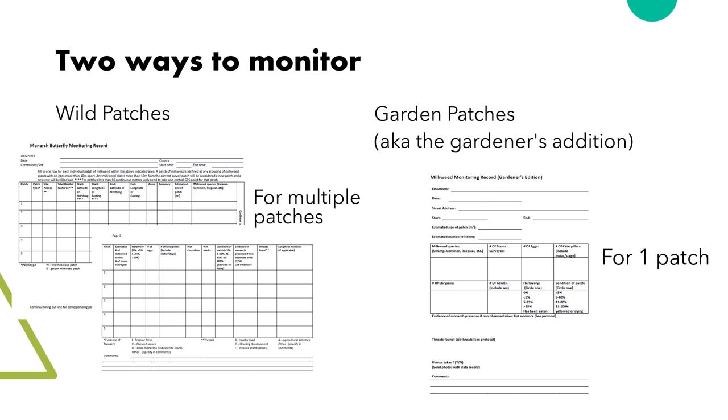We have created two styles of data cards: one for monitoring a patch within your yard and one for monitoring wild patches throughout the province. The gardener's edition assumes the patch features and uses street address as the location. We will cover each in detail over the next few pages, starting with the gardener's edition and moving into the wild patches version.